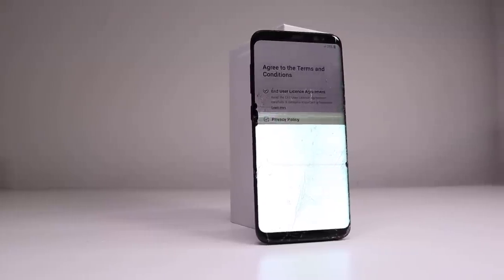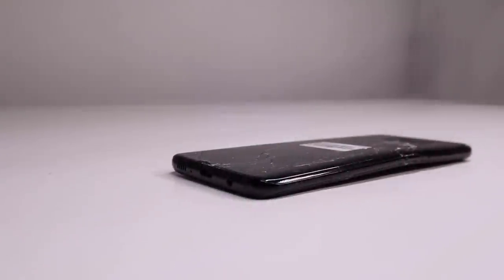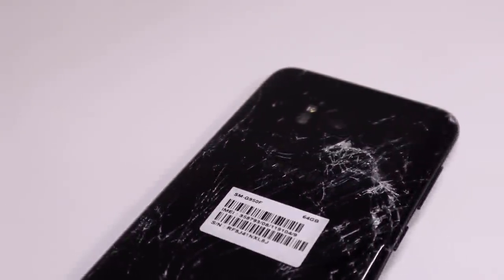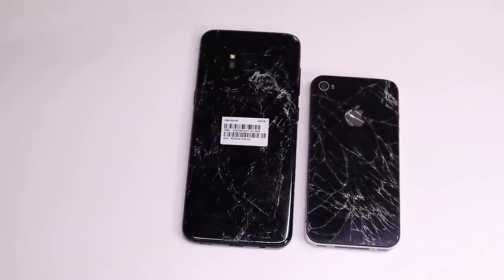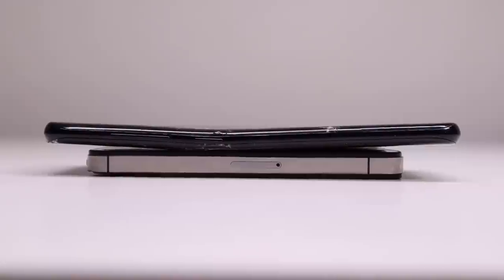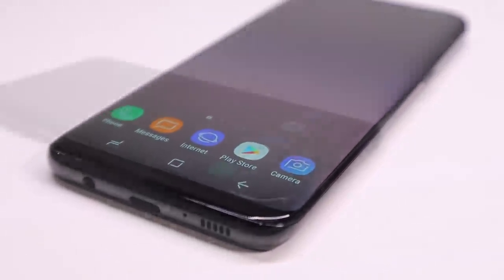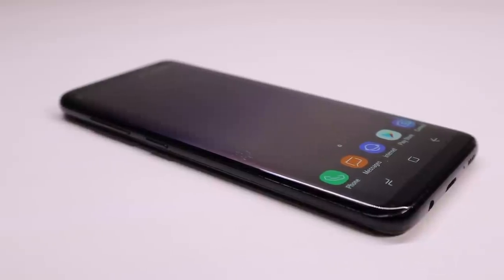Welcome back to another Hugh Jeffries video. In this video I'm going to be restoring this Samsung Galaxy S8. I've repaired many phones before but this will be my first Samsung repair. The phone has sustained a large impact to the screen causing a large bend, and as a result the glass on the front and back has shattered along with the OLED screen which is cracked and no longer working properly. I'll be restoring this Samsung Galaxy back to brand new condition with a new OLED screen, frame, back, and battery.